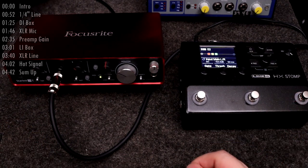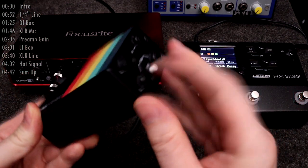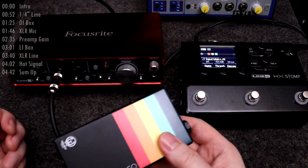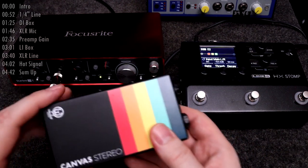Then sometime later you decide you want to step up your game. You get a DI box because you know that a DI will convert the unbalanced quarter inch into a balanced XLR. Balanced connections are good — they'll remove noise interference picked up over a long cable run, and XLR connectors are just more robust.